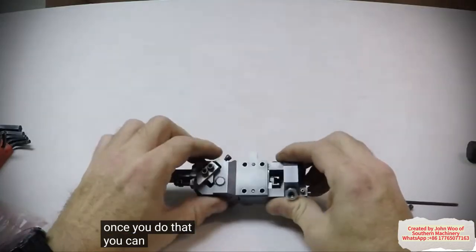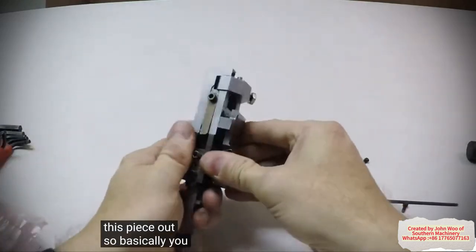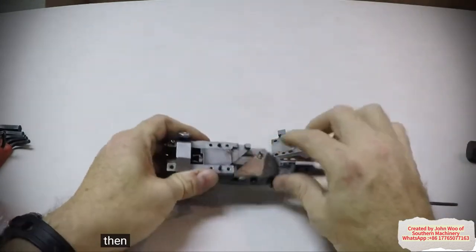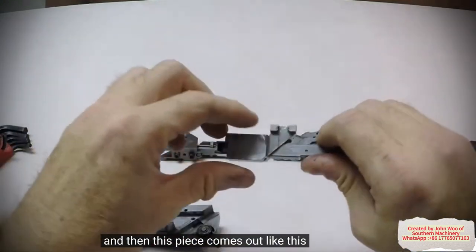Once you do that, you can now pull this piece out. So basically you pull that off like that and sit it aside. Then you can slide this out like so, and then this piece comes out like this.